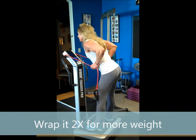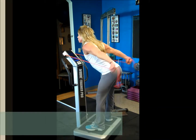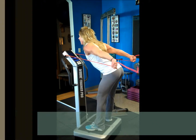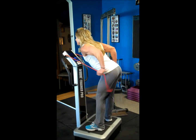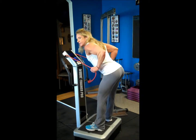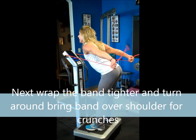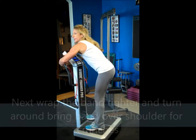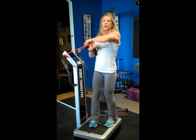We're going to do 10 tricep extensions. Keep that chest high; those elbows are back the whole time. Counting one through ten. Now I'm going to wrap the band around the handle to get a little more tension.